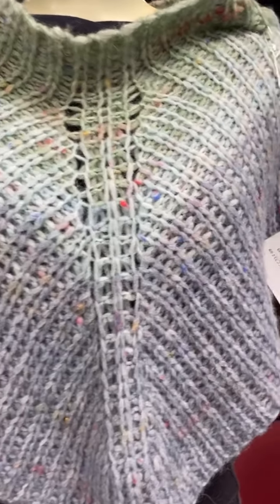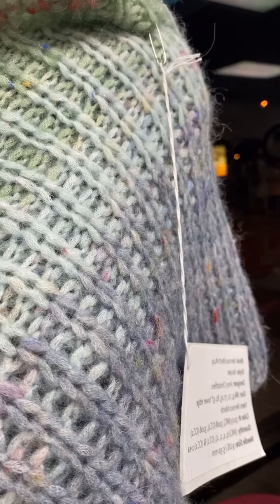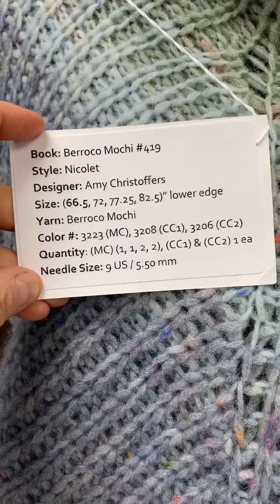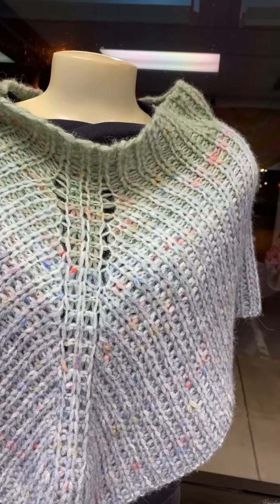We're gonna talk about this trunk show before it disappears! Let's flip it around — so here we have Nicolette! This uses, I believe, is it five skeins? Yes — one or two of the main, one of the contrast, and one of contrast two.